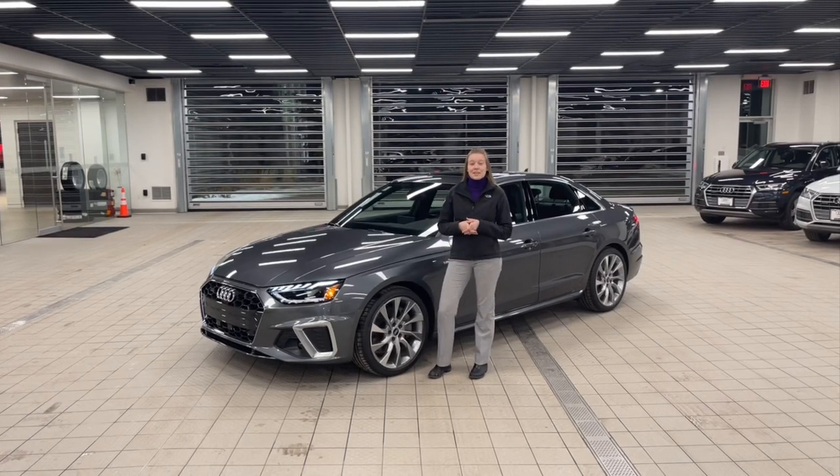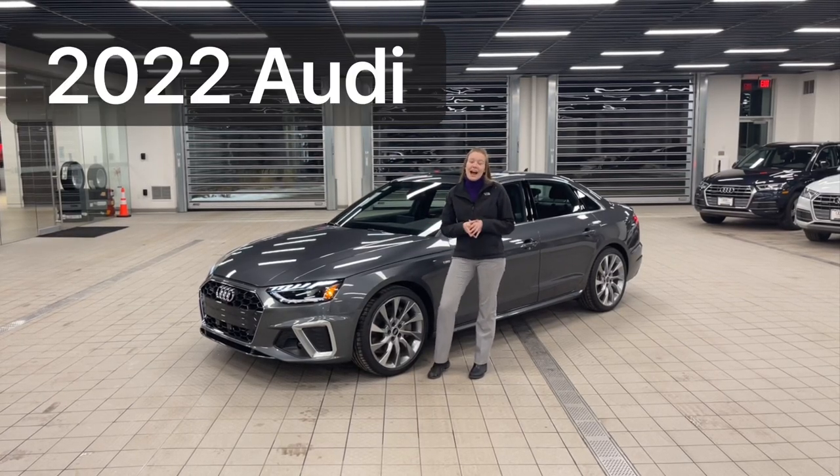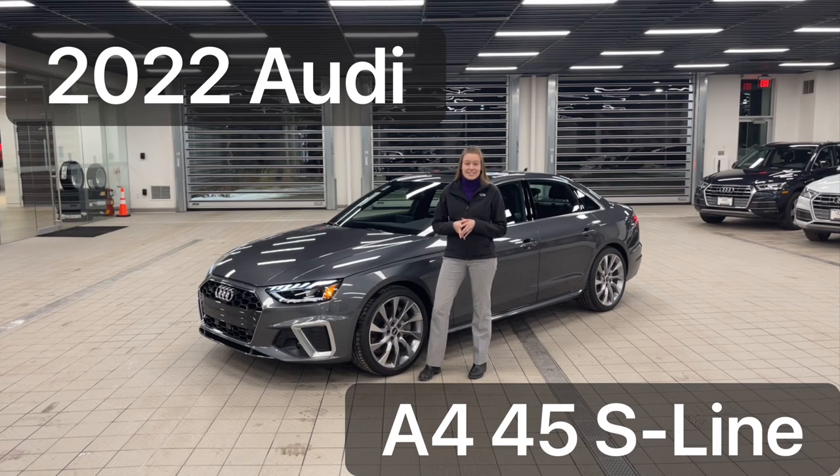Hi, this is Emily the Audi Nerd, and tonight we're going to be taking a look at a 2022 Audi A4 45 S-Line.